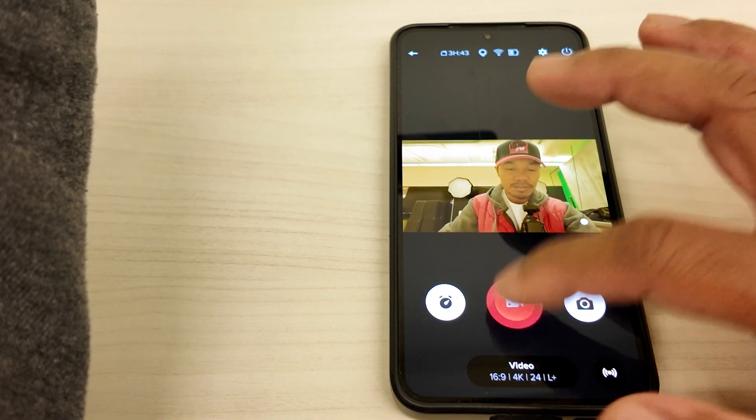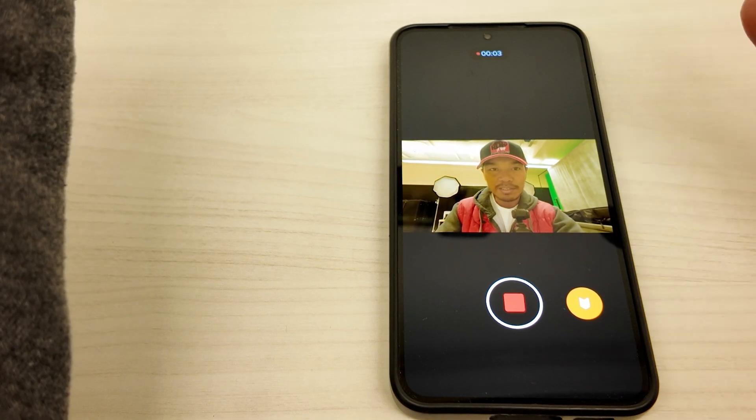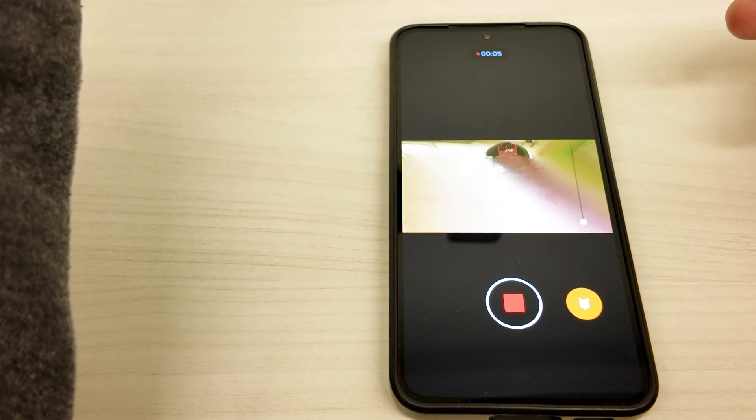And then I'm going to trigger the record button. There you go — I am now recording myself talking to the GoPro. And I'm going to stop recording so I can show you how to transfer. Oh — voice command! That was awesome.